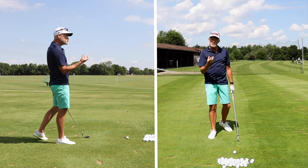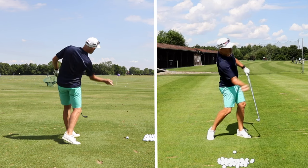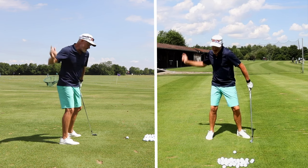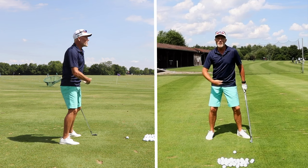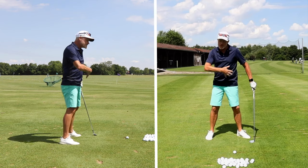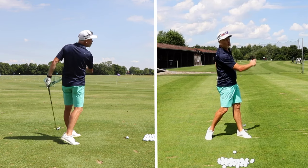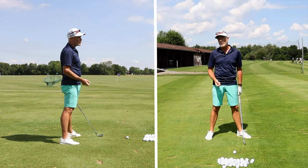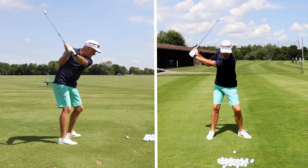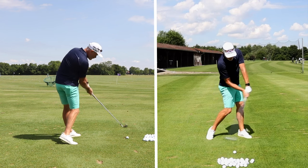If you want a visualization of what you're doing, imagine you were going to throw a stone on a lake so that it skips. You would never throw the stone with your hips pointing anywhere other than at the lake. So if you're standing sideways, you would rotate and then throw. This is the feeling you've got to get going in your golf swing — you have to get your hips and your shoulders to rotate past the ball before you hit it.